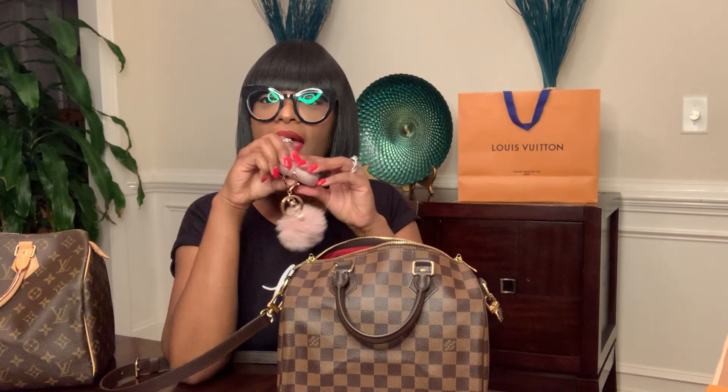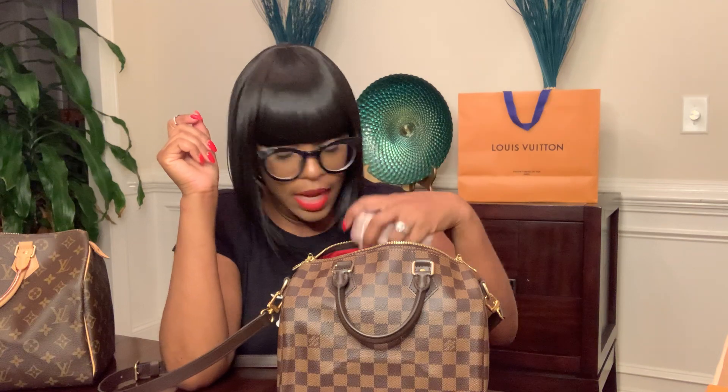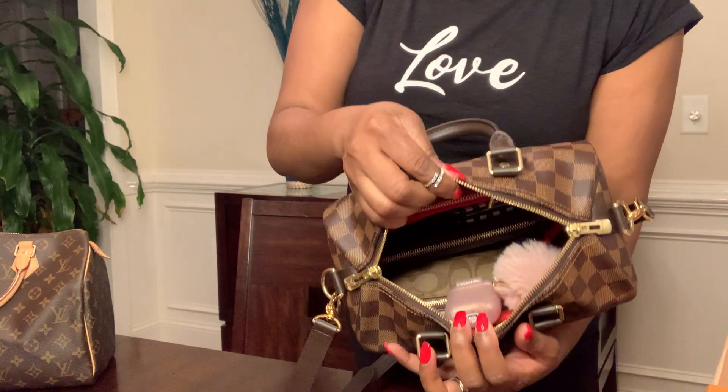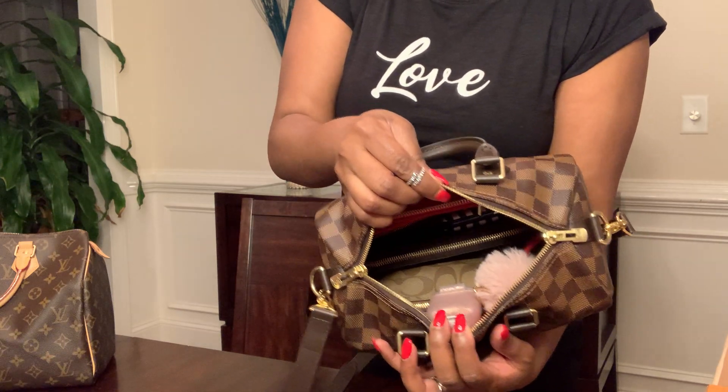And then I also have my handy dandy AirPods — who likes to talk on the phone? It's against the law to hold the phone while you're driving. So that's everything inside of the Speedy 25 Bandolier.